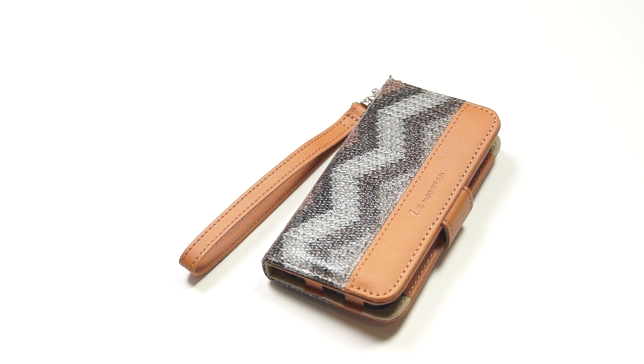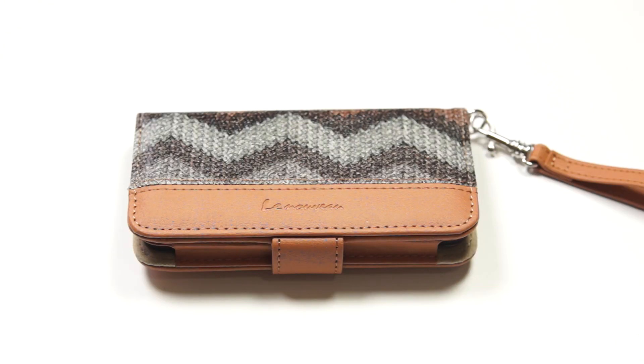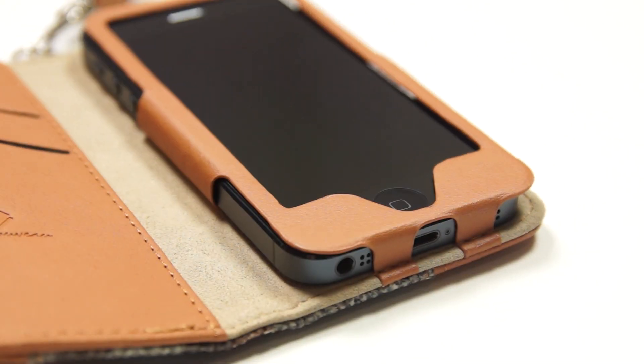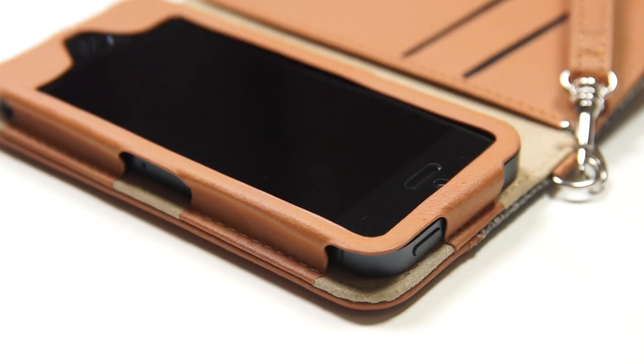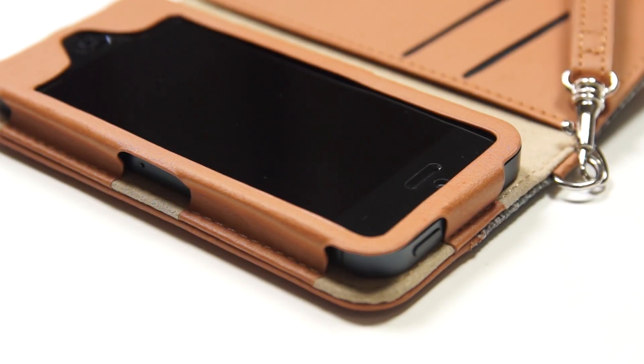Now let's take a look around the case itself. At the front, we have the nice Wave design and the logo below that. At the bottom of the case, we have a cutout for the headset jack, microphone, lightning port, and the speaker. On the side, we have access to the silent switch and the two volume rockers, and at the top of the case, you have a cutout for the power button and access to the SIM card slot.